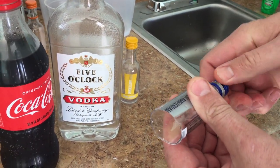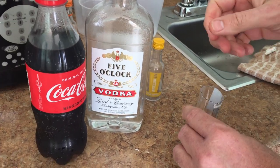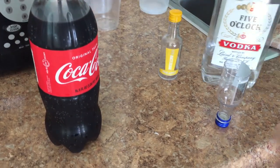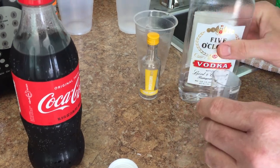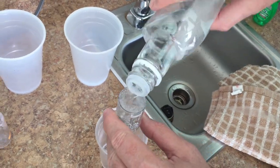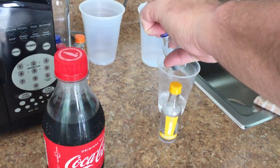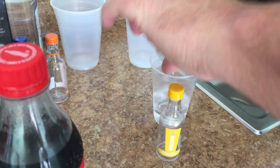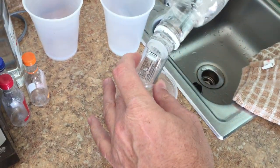You put the cap back on to measure out your shots. Pour from the big bottle into the little bottle — there's one, two, and a little extra.